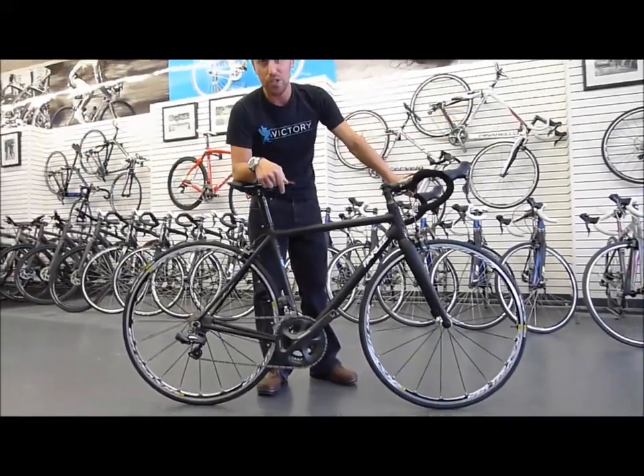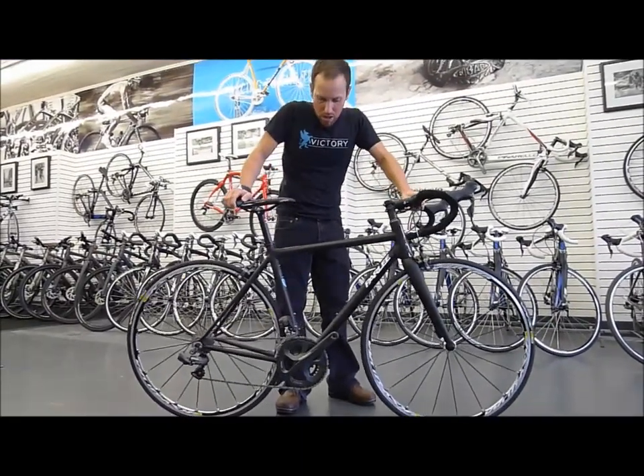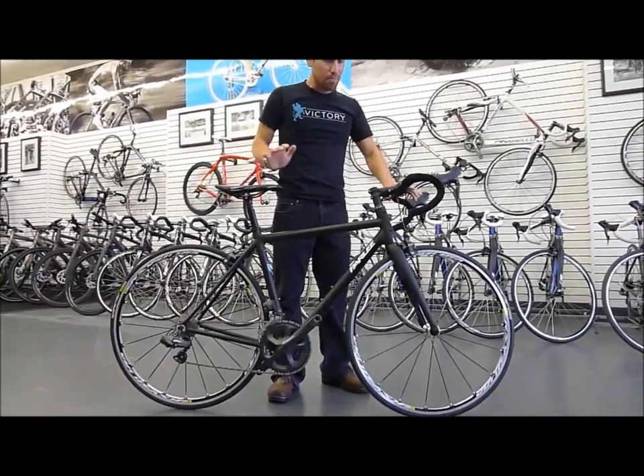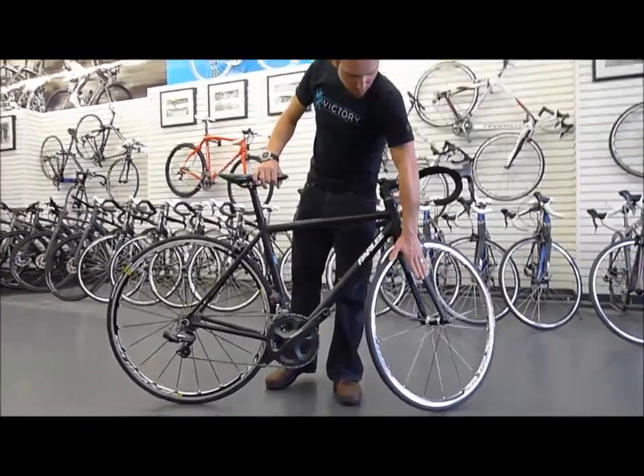The Z5 was one of the first ever sub 800 gram production road frames. What you find here — the main thing about these frames — is Envy Carbon, full Envy Carbon fork.